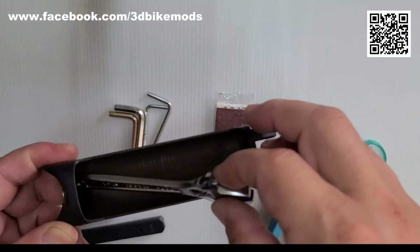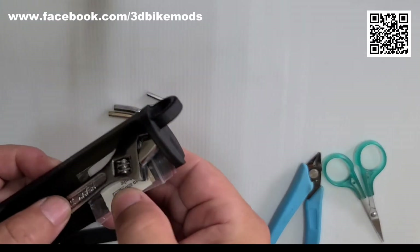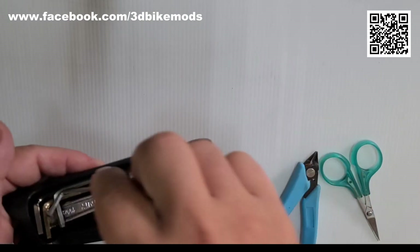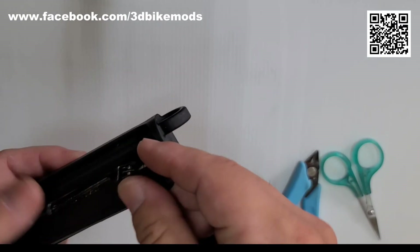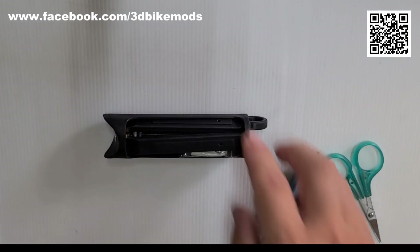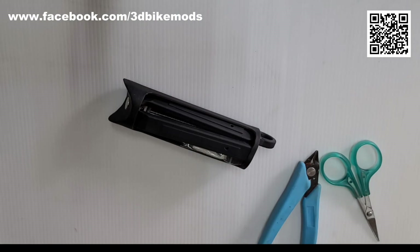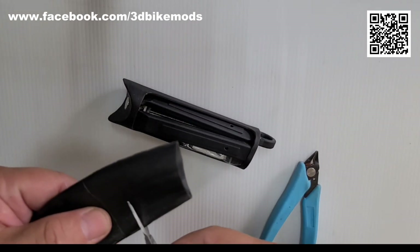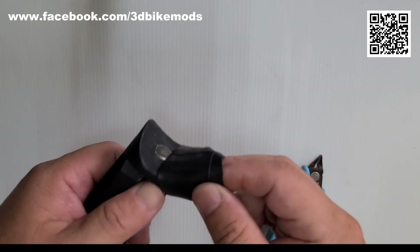Here we go! To avoid the rattling sound of these tools, you can cut off a section of a flat or unused tire. One inch long is enough. It can provide a snug fit and hold all the tools in place.